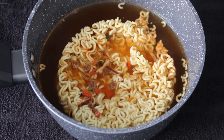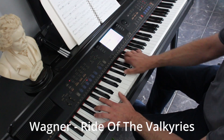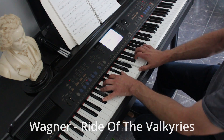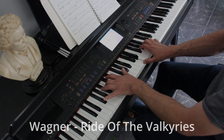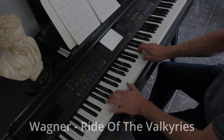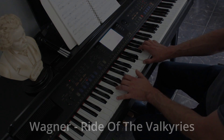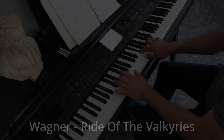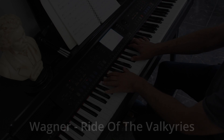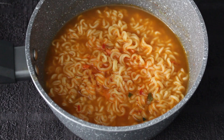All I have to do now is simmer them for four and a half minutes. See you in a bit. So here they are after their four and a half minutes simmer. Let's transfer them into a bowl.